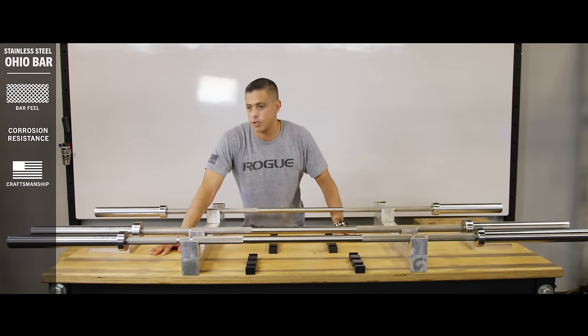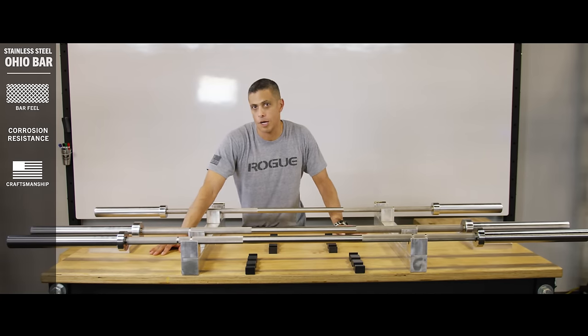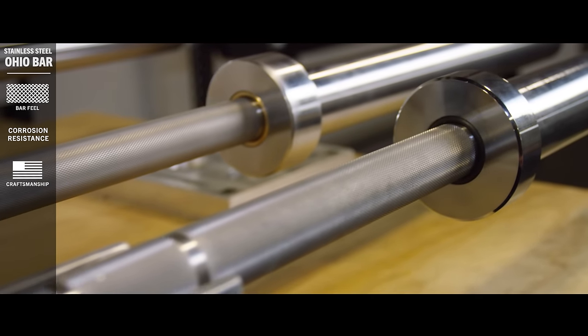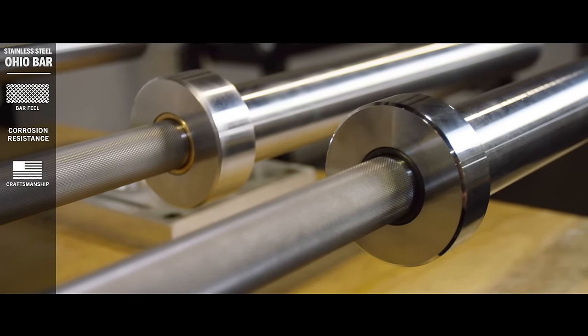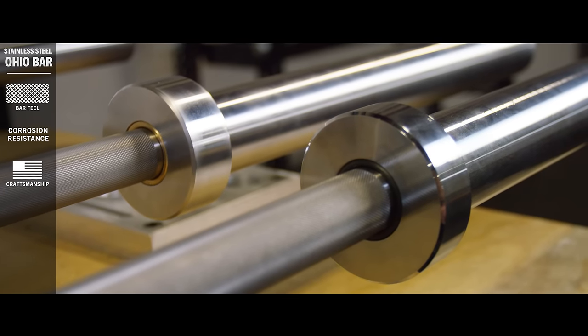We've given it composite bushings, which are a type of bushing that was born in industries where reliable spin under demanding conditions is absolutely critical, such as the space shuttle, the stealth bomber, and wind turbines.